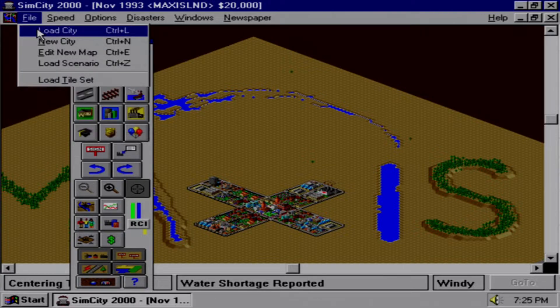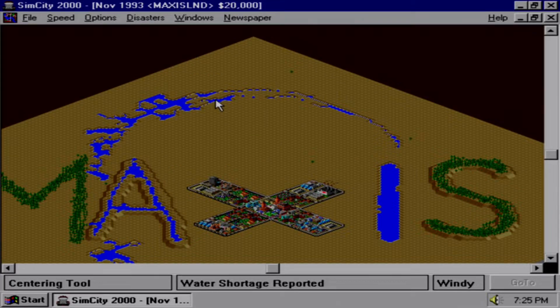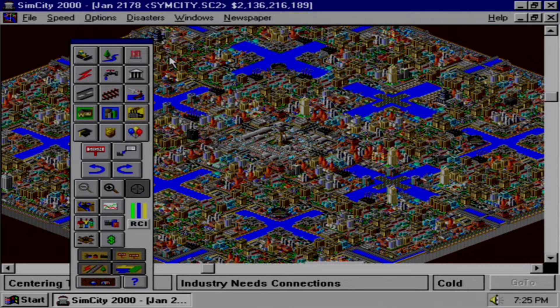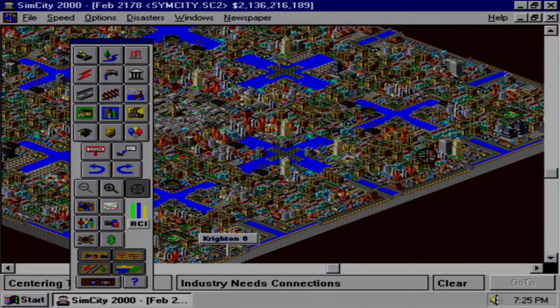Let's load up a real city. Well, I don't think there's anything left to be done with this city except maybe destroy it with disasters.